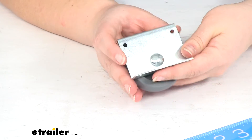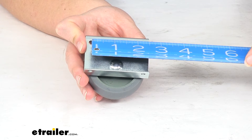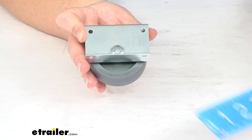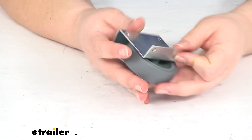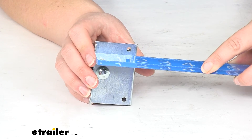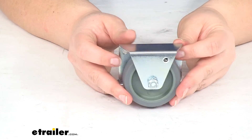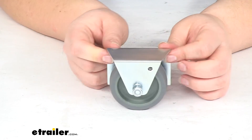There are also two holes up at the top, and those have the same distance apart — 2¾ inches — and the same diameter, 3/16 of an inch. The bracket height is just about 1¾ inches.